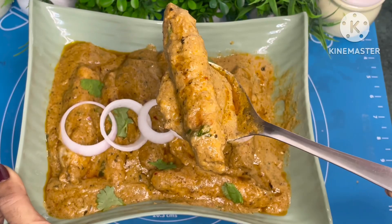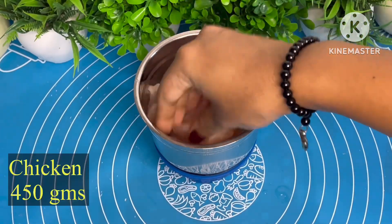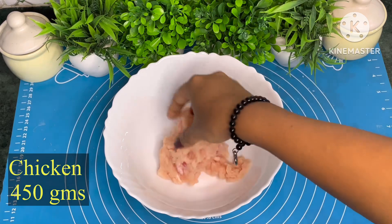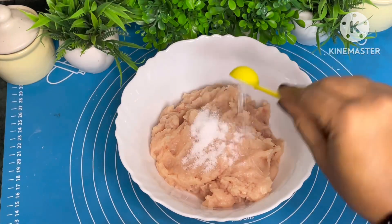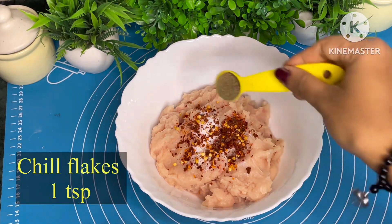Hi, this is Tanya and welcome to my channel Chef Tanya Rannaghore. Let's make our delicious Mughlai recipe. Today I am making Seekh Kebab with Gravy. Seekh Kebab is a signature dish in India.